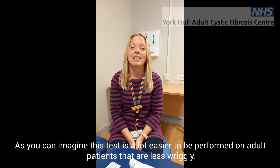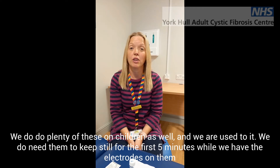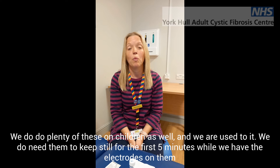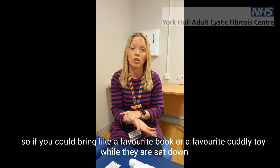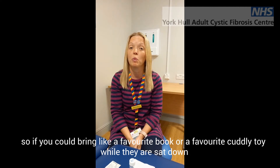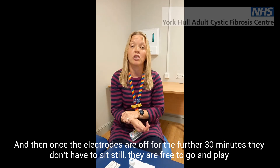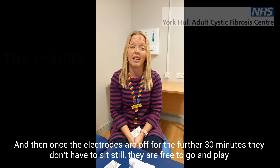As you can imagine, this test is a lot easier to perform on adult patients who are less wriggly. We do plenty of these on children as well though, and we are used to it. We do need them to keep still for the first five minutes while we've got the electrodes on. If you could bring a favourite book or toy they could play with while sat down, and then once the collecting device is on for the 30 minutes, they don't have to sit still — they're free to go and play or run around.